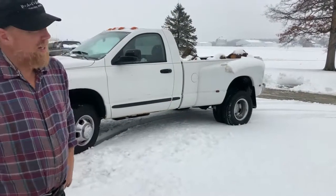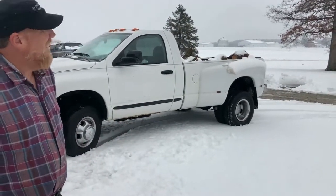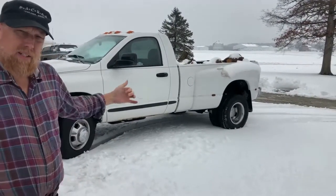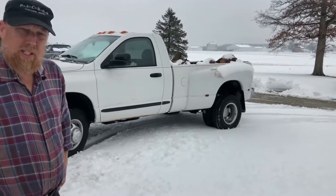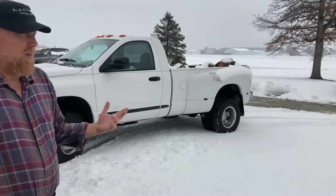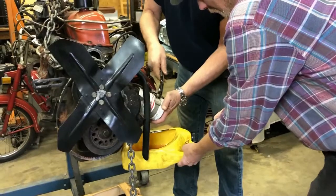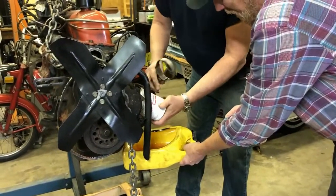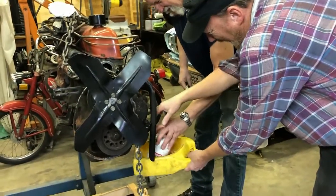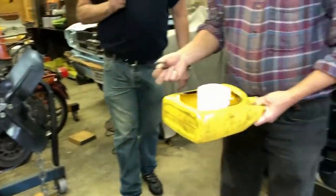Hey, this is Bruce Klep's Garage. It's a beautiful day - well, it's snowing here in Ohio. We got ice and snow on the ground. My friend Greg came out today, we're going to work on the Mustang motor, check the bearing clearances and the bottom end. We thought we'd show you how nice it is out here, then go inside and work where it's warm.